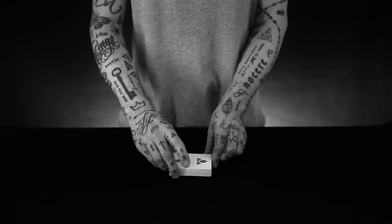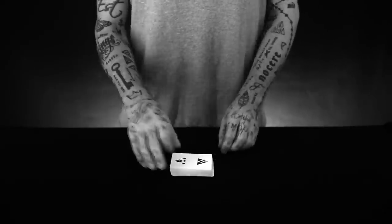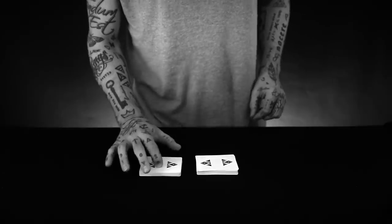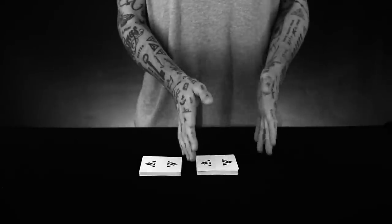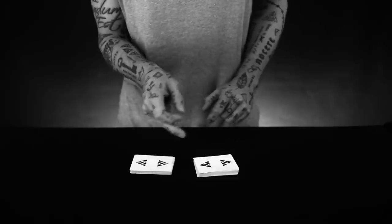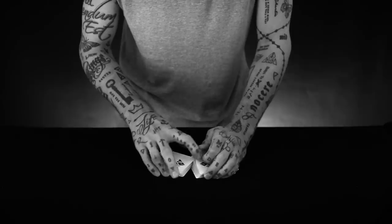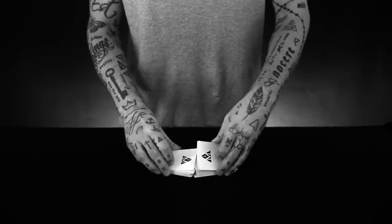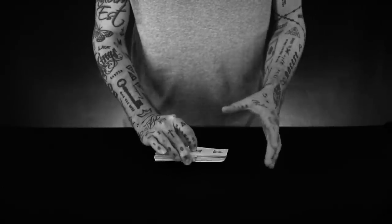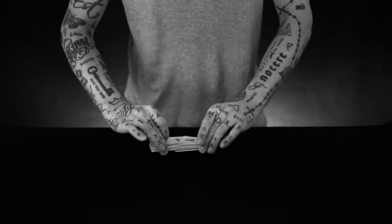The right hand is going to pull the bottom half to the right, the left hand is going to pull the top half to the left. Now the packet on the right needs to go inside the packet on the left. This packet needs to go inside this — so this shuffles first, then this shuffle continues, then this shuffles last. The top card and the bottom card on this side are both on the outside, and this packet is completely inside this packet.